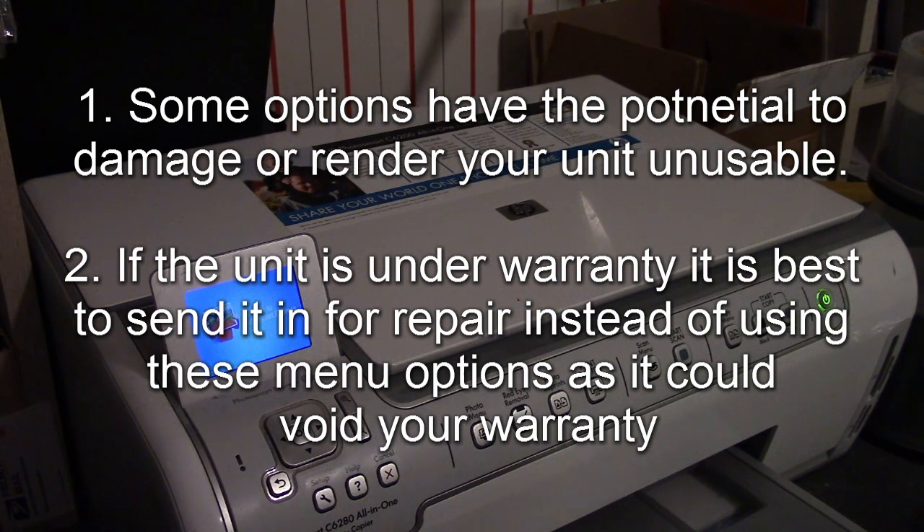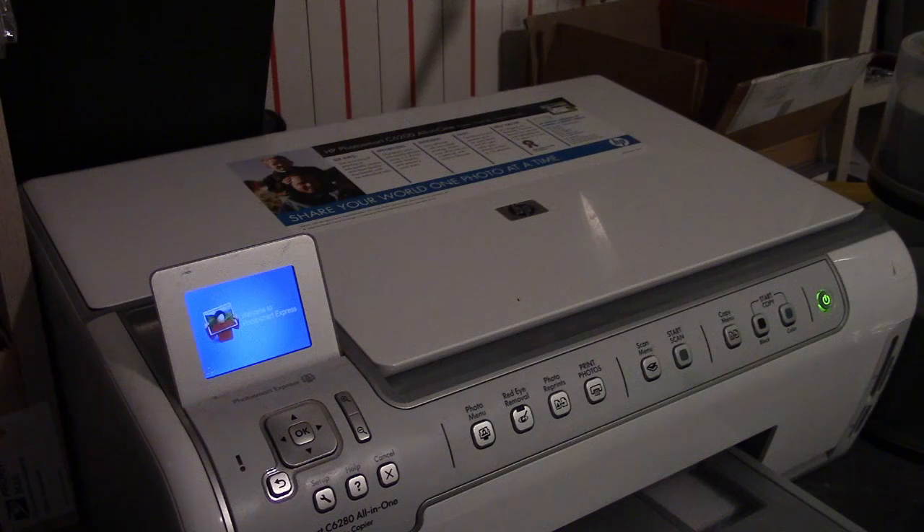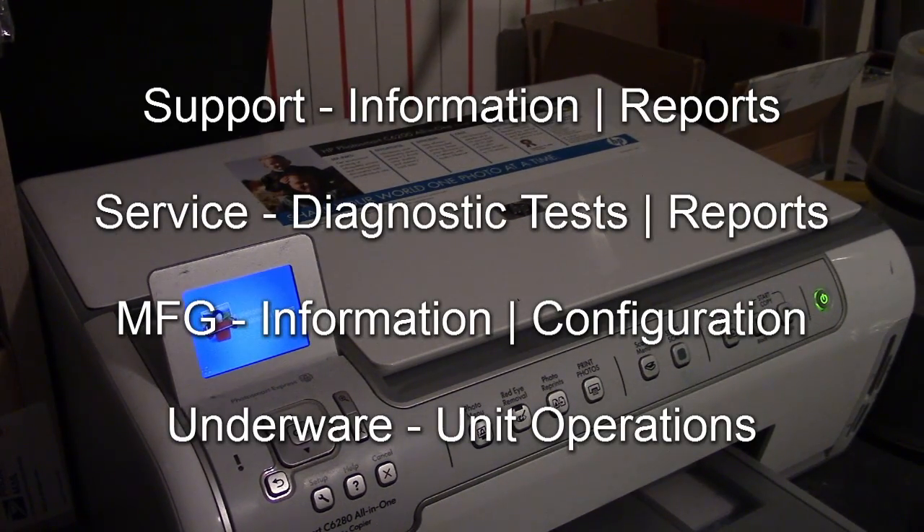I need to mention a disclaimer: there are options in these menus that can either damage your all-in-one or possibly make it completely unusable, so you need to be careful. If you're just performing diagnostics to isolate a problem, you're probably going to be okay, but there are options that can configure things on the firmware that can potentially cause a problem. Also, if your unit is under warranty, HP will not honor the warranty if you perform any of this — it will pretty much void it.